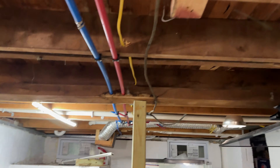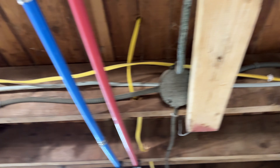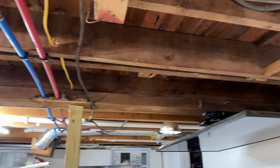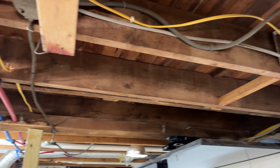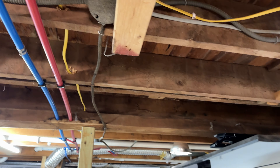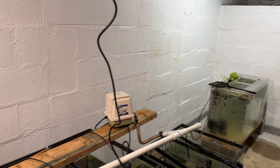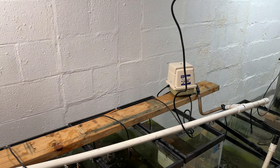My contractor was down here today figuring out the disaster that's going to be insulating. I probably have three weeks to wait before he can do it. I also need my nephew to come by — he's an electrician — to move some electrical, fix some stuff, and add a ton of outlets and some switches.